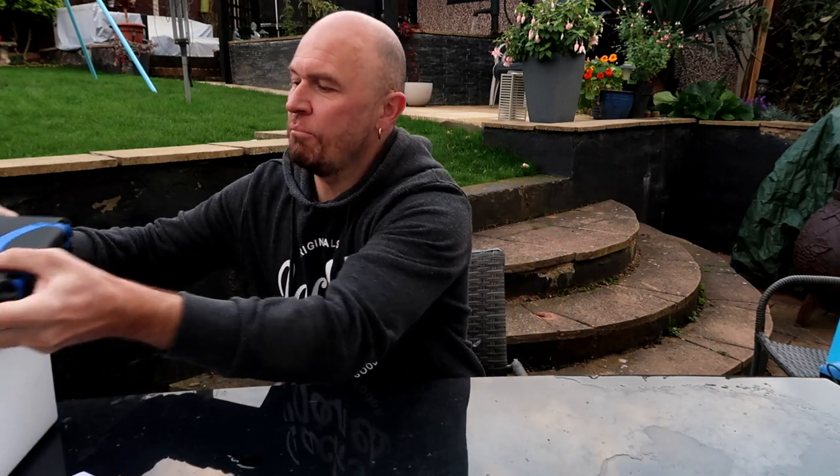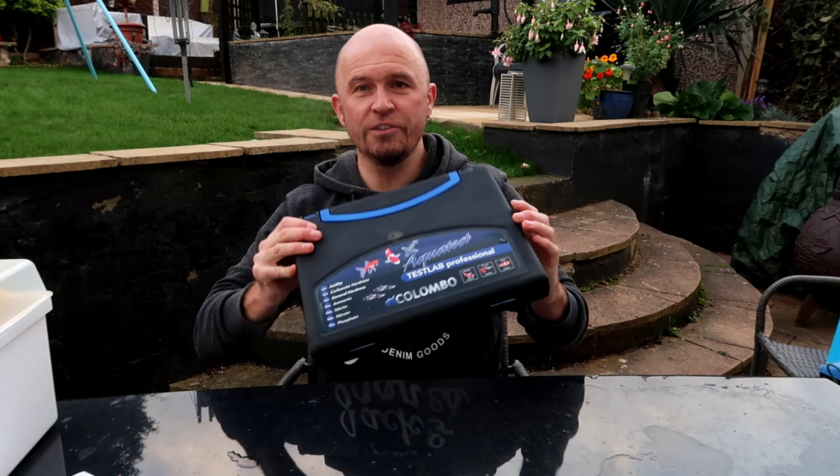I've jotted down a bit of a list of some of the most essential items that all koi keepers should need. They're in no particular order. Some of these will make perfect gifts with Christmas a few weeks away. So the first one I've got jotted down on the list is a water test kit.